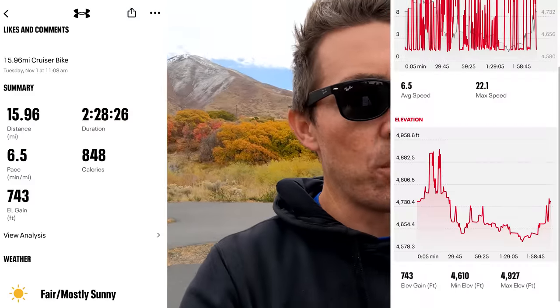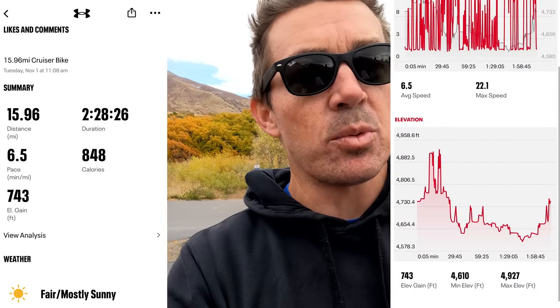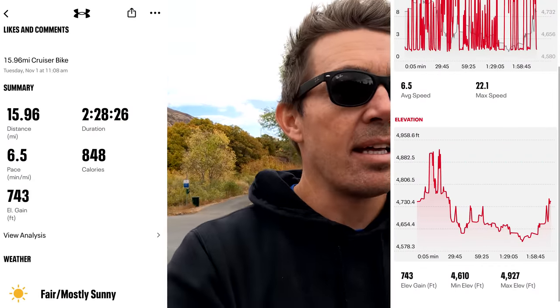That wraps up range test two. The app recorded 15.96 miles with 743 feet of elevation gain - about three miles less than the first range test and exactly 200 feet more elevation. If you rode it on average, you could get around 16-17 miles with around 400 feet of elevation gain.